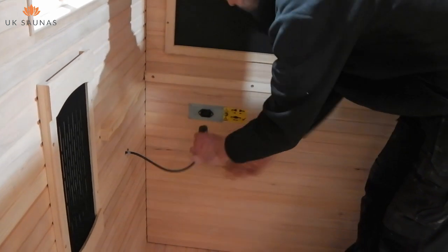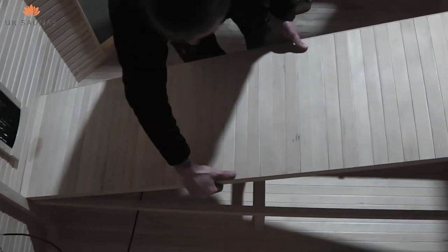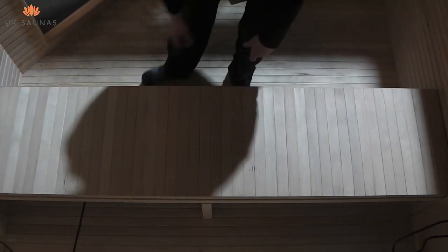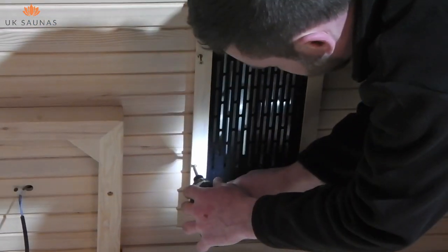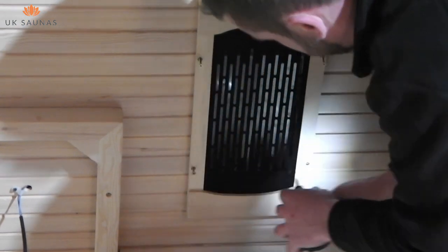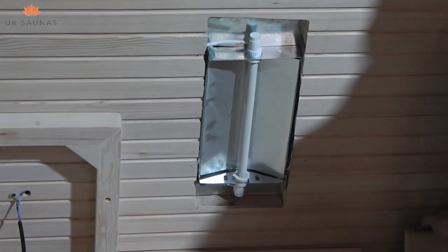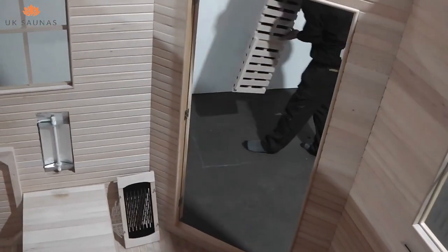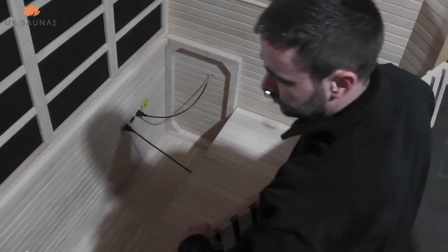Once all your plugs and sockets are connected, you are ready to assemble your benches. On some models of sauna, you may need to remove the element covers in order to fit the benches properly. The element covers simply unscrew. You are then free to fit the benches. Please note, you should take care not to disturb any of the cables that you've previously plugged in. The backrest for the lower tier bench also acts as the support for the upper bench, and on models with a single high level additional bench, the support will also be on this backrest.